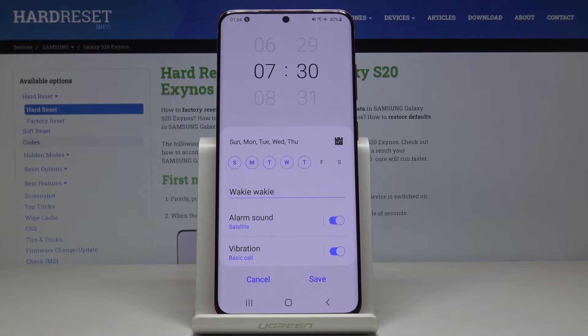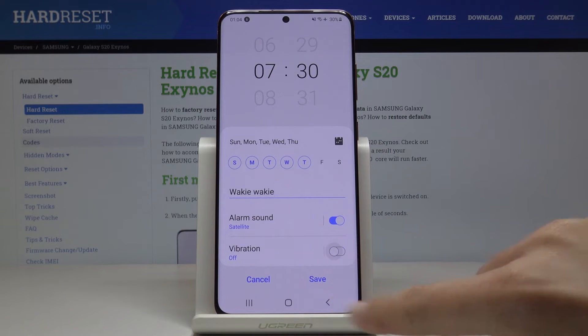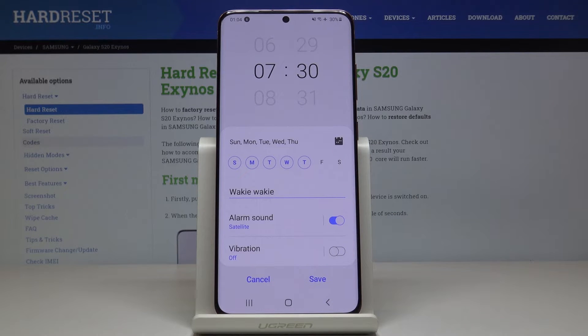You can also select the vibration. If you would like to have it, leave it as it is. And if you would like to switch vibration off, just tap on the switcher.